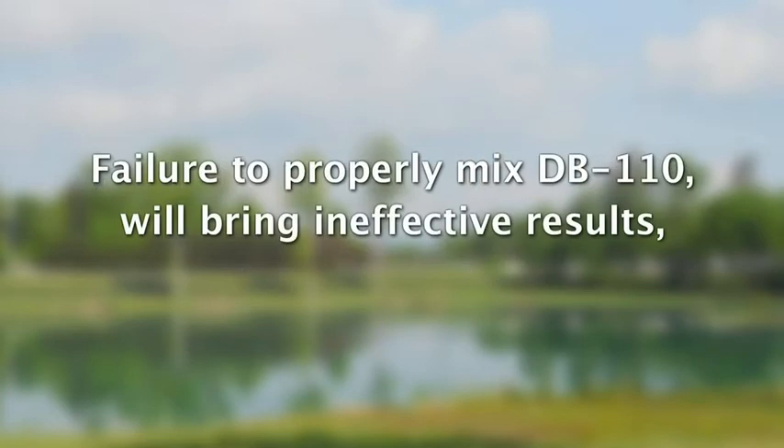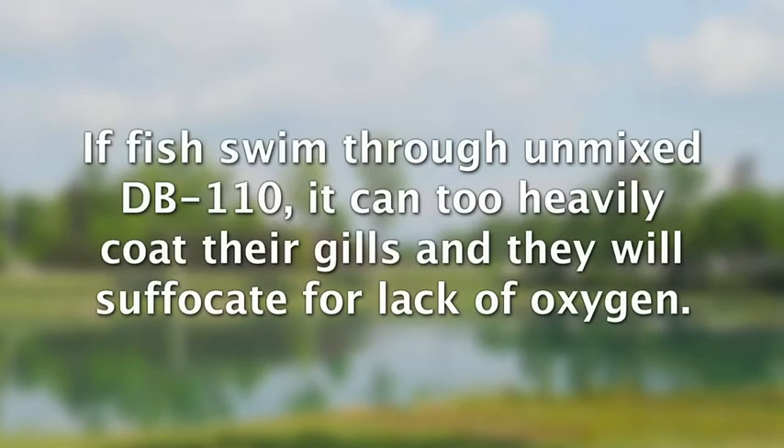Failure to mix DB110 very thoroughly with the water in your pond will result in the ineffectiveness of the product, and it can kill fish. If fish swim through unmixed DB110 in a pond, it can too heavily coat their gills and they suffocate for lack of oxygen.